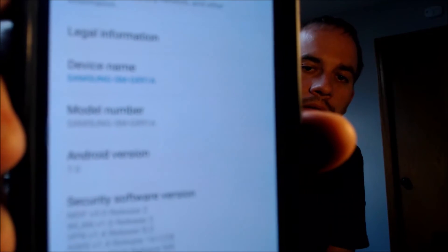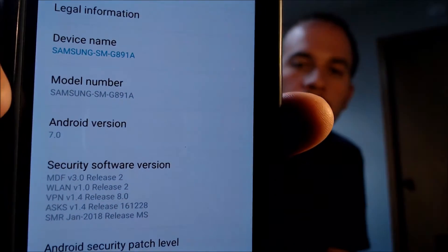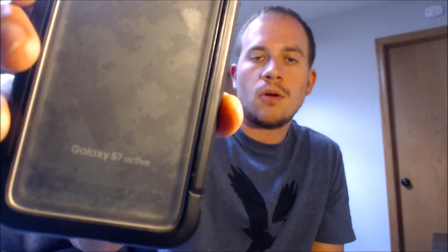I'm going to jump into the settings to show you exactly what we're working with. Under 'About Device' we can see the specific model number of this device, which is the SM-G891A — that's the S7 Active originally from AT&T with the logo on the back.